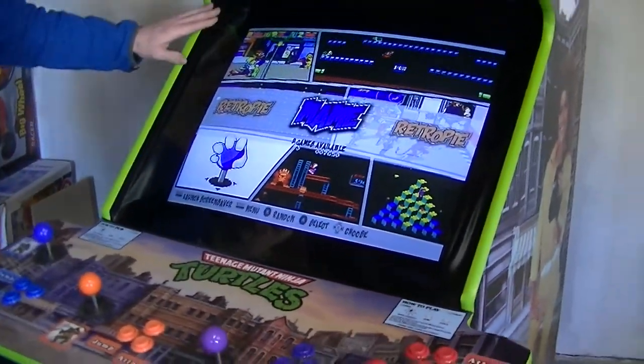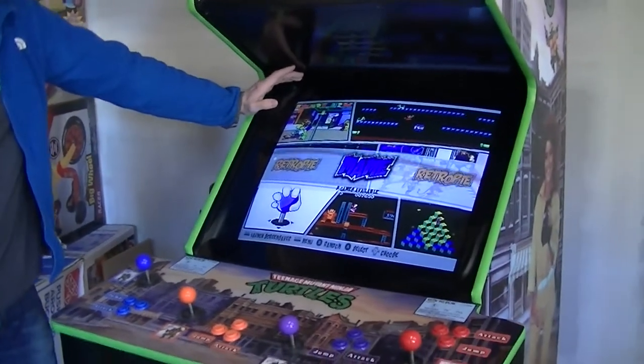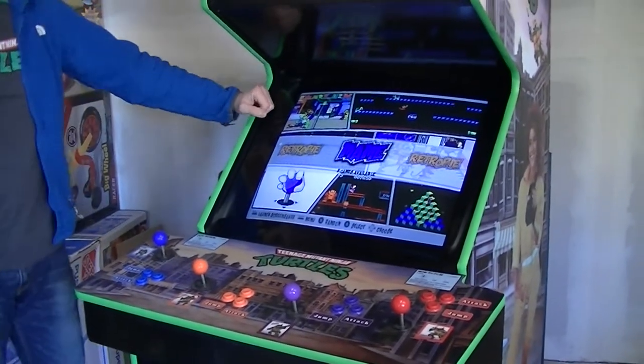It has a CRT television instead of an arcade monitor. The original arcade monitor was 25 inches; this one's 26 and a half inches — that's a full inch and a half bigger than normal.